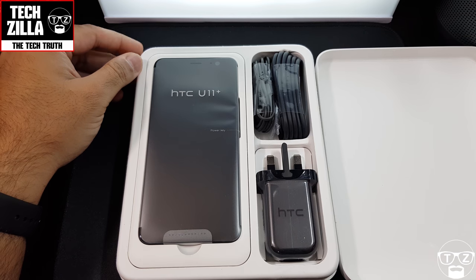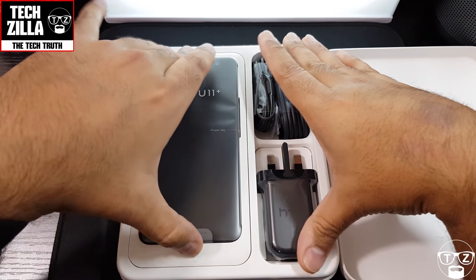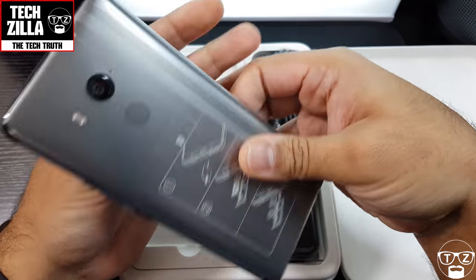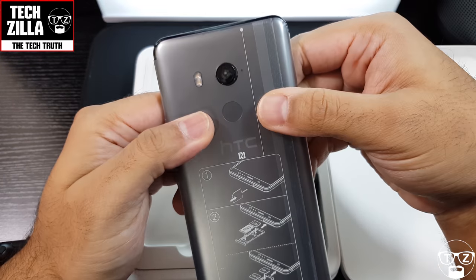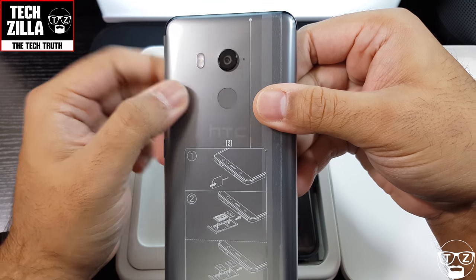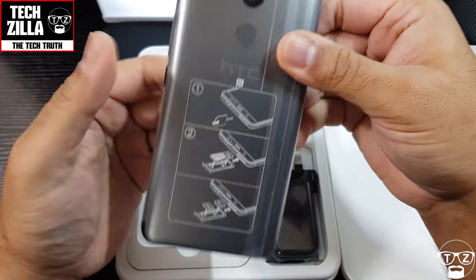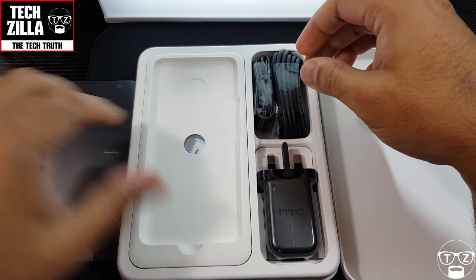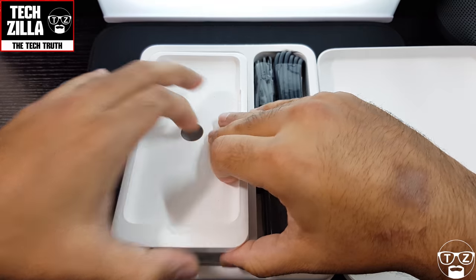Look at that — beautiful, beautiful, beautiful! That is a stunning device. I've seen it in pictures and in videos, and there's the rear fingerprint sensor and the camera. I'll put that to the side for a minute and we'll come back to it. Let's see what else is in the packaging.